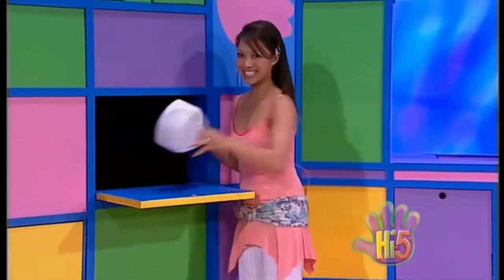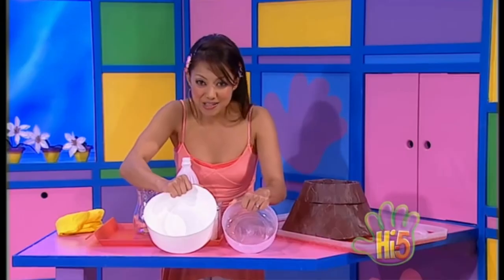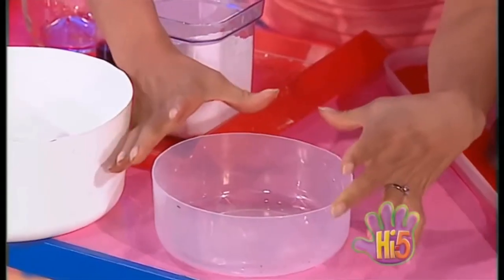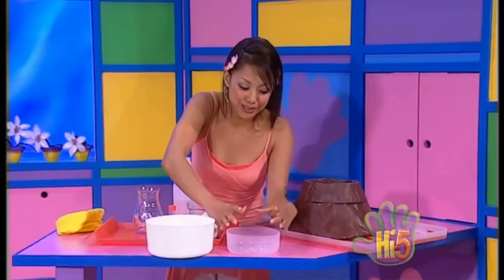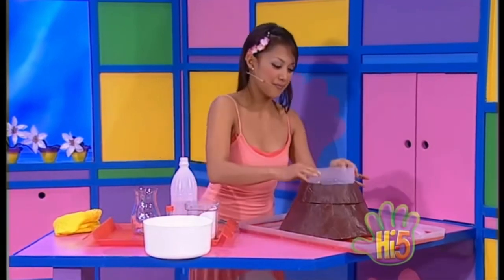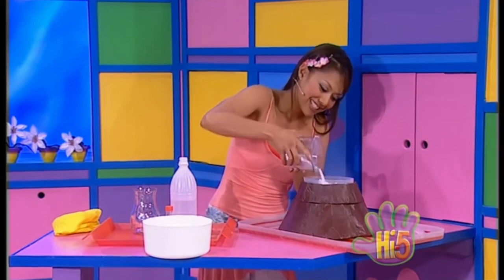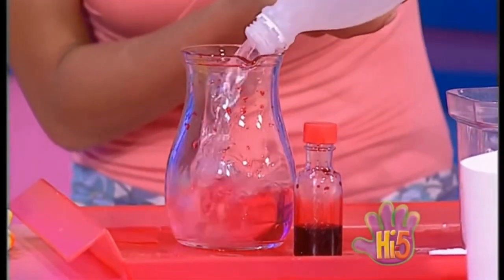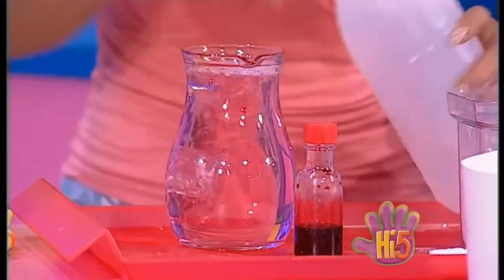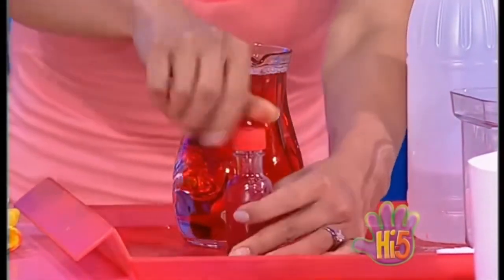All right. More lava — bubble, bubble, bubble! I wonder which one of these will fit. This should do the trick. Perfect. Put the bicarb soda in. And now mix up some colored vinegar. Here's some vinegar and coloring. And here we go.